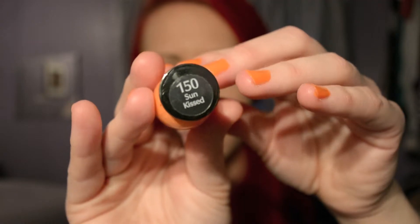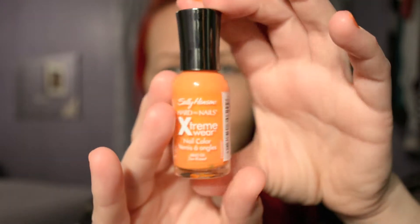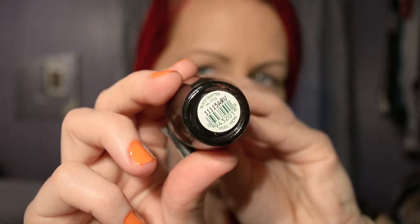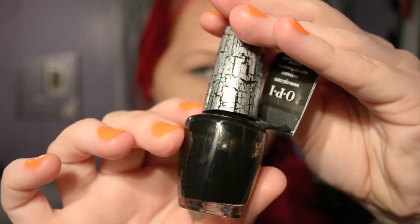Hi everyone, today I decided to do a really easy makeup look for Halloween. First I'm gonna do my nails — I'm using the Sunkissed by Xtreme Wear from Sally Hansen and the Black Shatter from OPI. I'm just gonna do orange all over and then a little bit of black on one finger, just to give it a little bit of a twist.